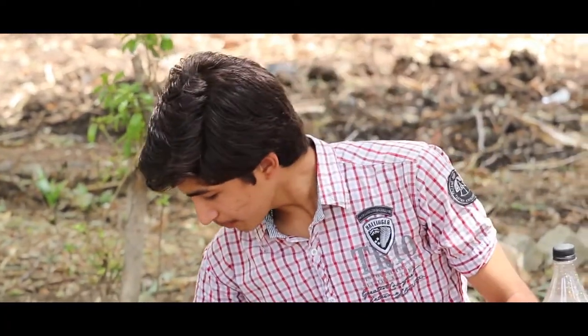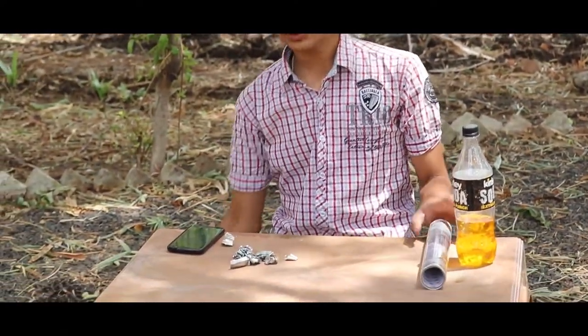Then make some balls of aluminium foil like this and drop them into the empty bottle.